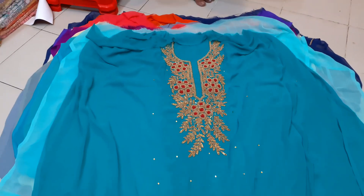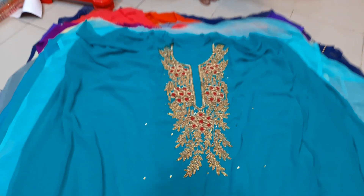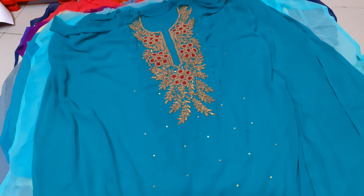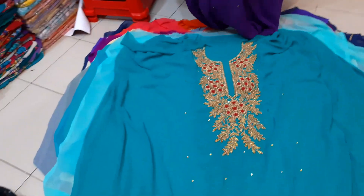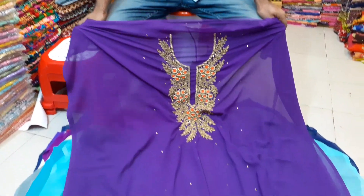This is a deep paste color, and this is a 755 color. It's a deep jam color, so it's not the same.